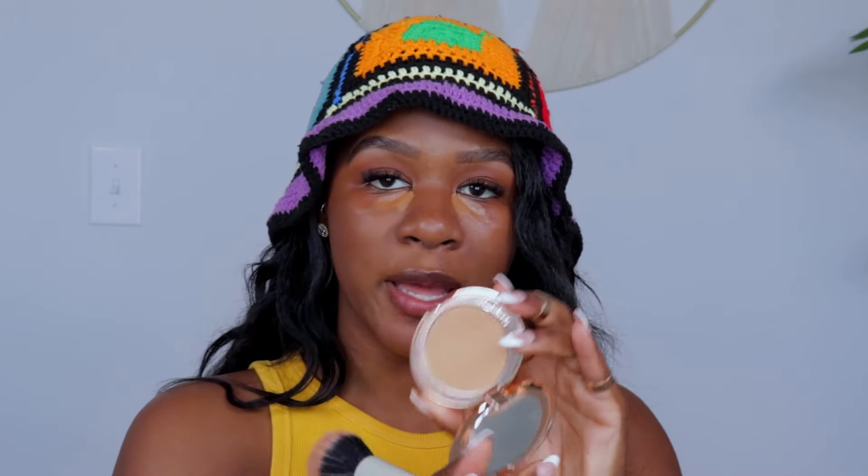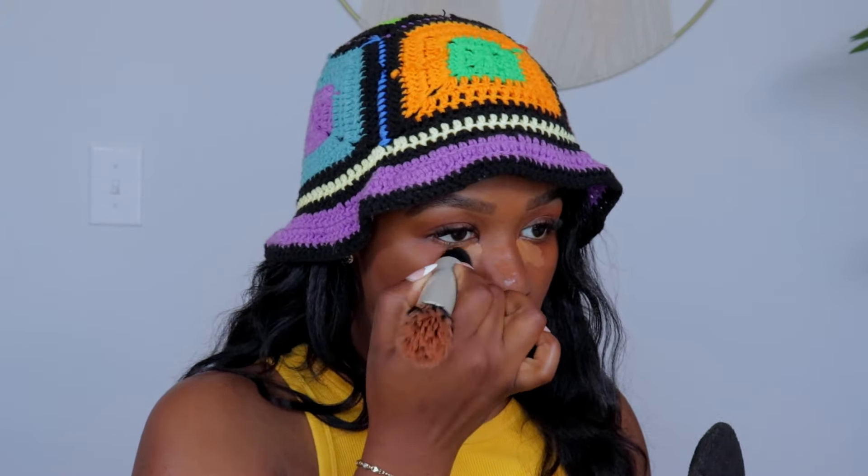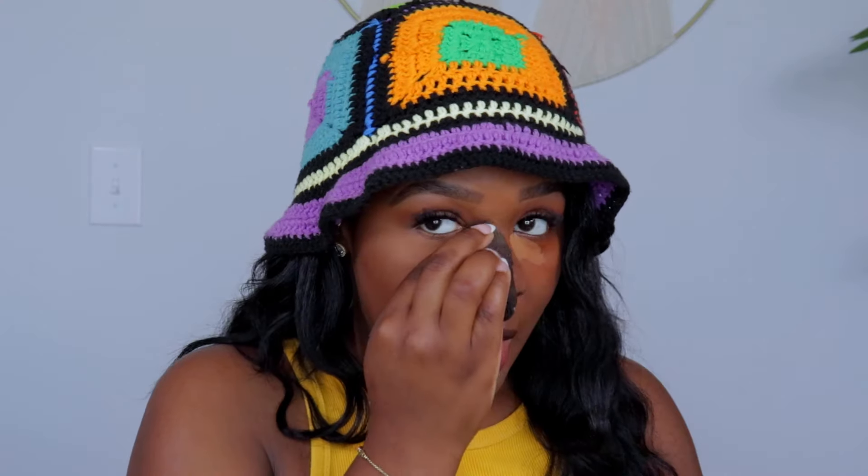Before blending the under eyes, I'm grabbing my Charlotte Tilbury Airbrush Finish Powder in shade Tan Number Three with my puff. I like to have the powder ready so I can go right in after blending the under eyes. I blend out the concealer and then tap the powder into the skin — it looks really smooth with the Charlotte powder, I love it so much. I'm repeating the same steps on the other side, patting the powder in, and also setting my chin and everywhere else I applied concealer.